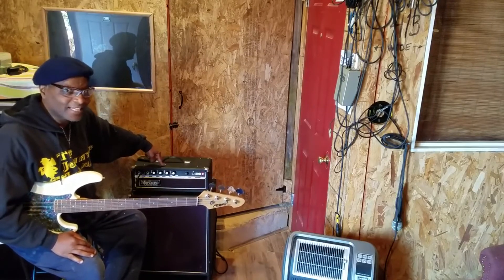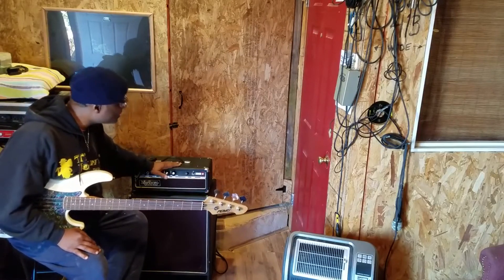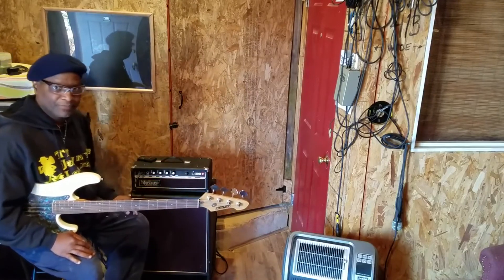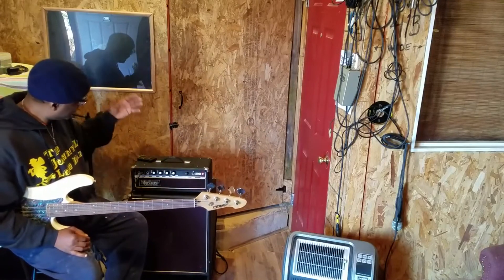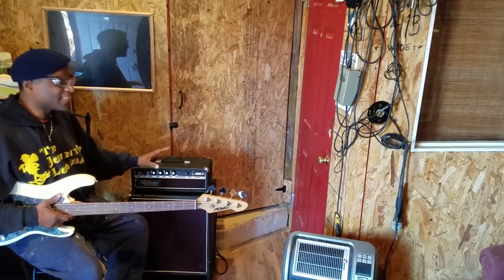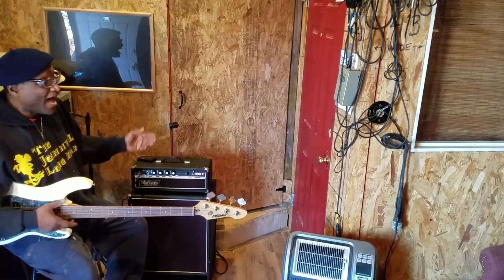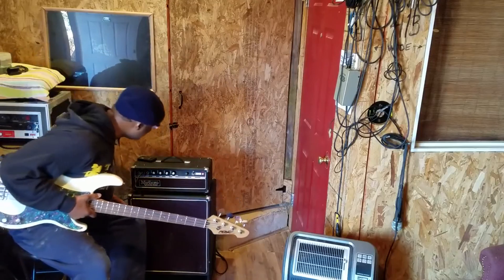A lot of you young cats aren't going to love this — it ain't got no treble. But I love this amp immensely. If you can find one, get one. It's all about the bass. It ain't built for active basses — you'd be killing your whole sound. But passive basses? Oh yeah, baby.